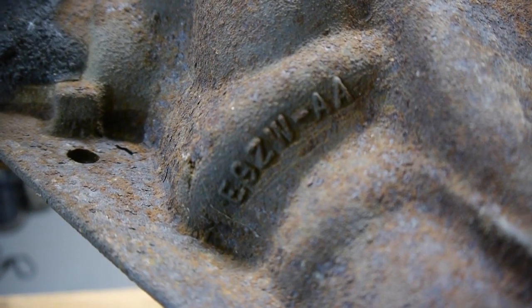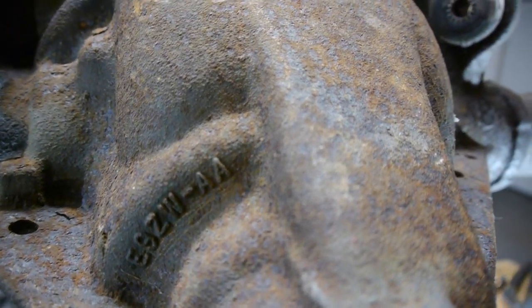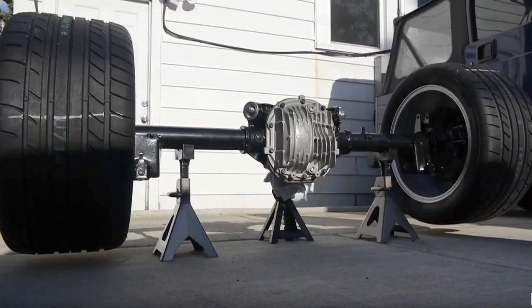Hey everyone, this is Aul Castaneda with MCSC Greenwheels. I'm here at home and today what we're going to do is strip down this pretty beat up '95 rear end, and we're going to give it the MCSC differential treatment.